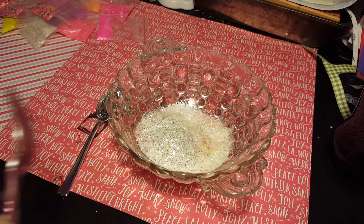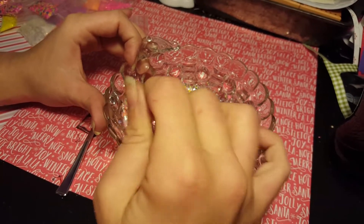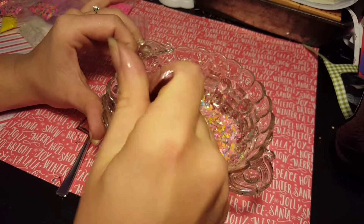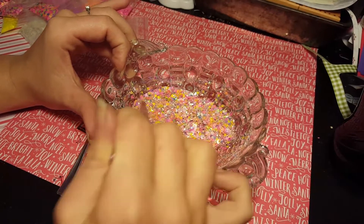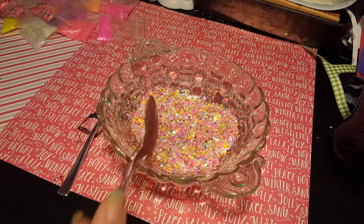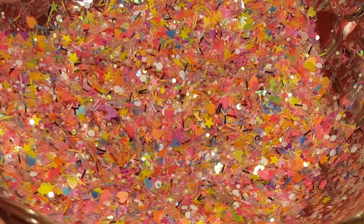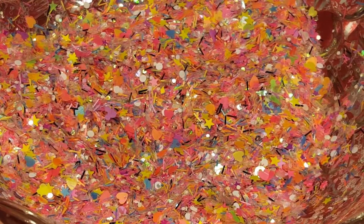We're gonna mix this and see what we got. I think it's pretty. I don't think I'm gonna do anything else to it — this is my unicorn poop. This is what I would think a rainbow or a unicorn would poop. So funny, but this is my mix that I made for Lexi's Wonderland. I wanted to share it with you guys. I thought it was super funny and I think it's very pretty. I like it. So, this is it guys. Have a good day. Bye.